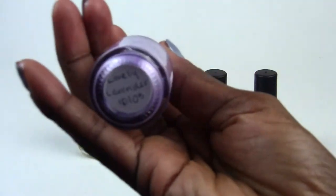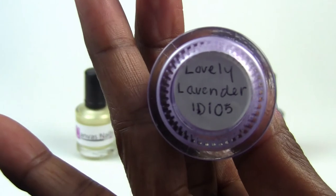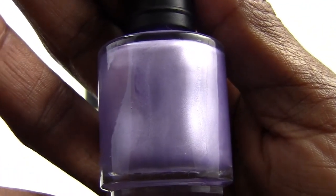Last but not least, this color is called Lovely Lavender, and as you can see, it's just a very beautiful lavender color.